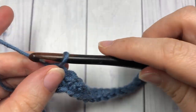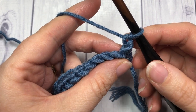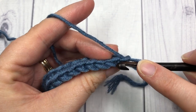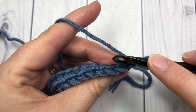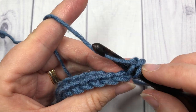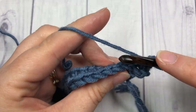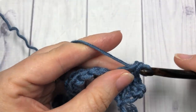At the end of row one, chain one and turn your work. You're now going to work in the back loop of your stitches. When you look at the top of your stitch you will see two horizontal bars — your back loop is the horizontal bar furthest away from you. Insert your hook under only that back loop and single crochet in each stitch all the way across.